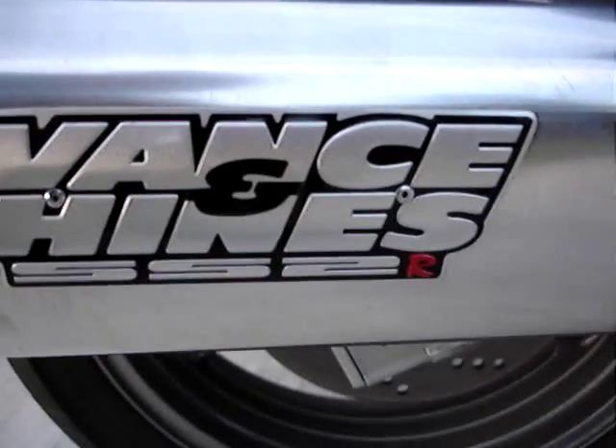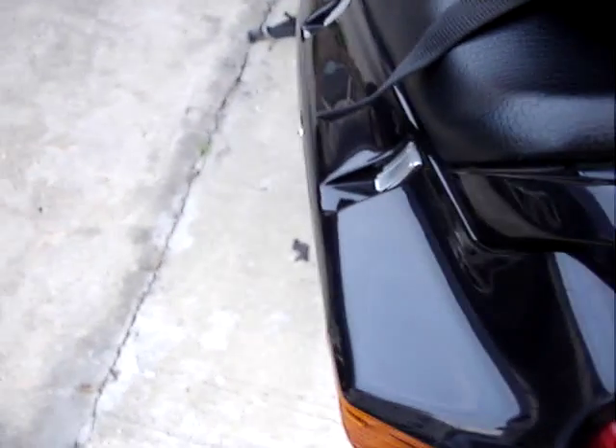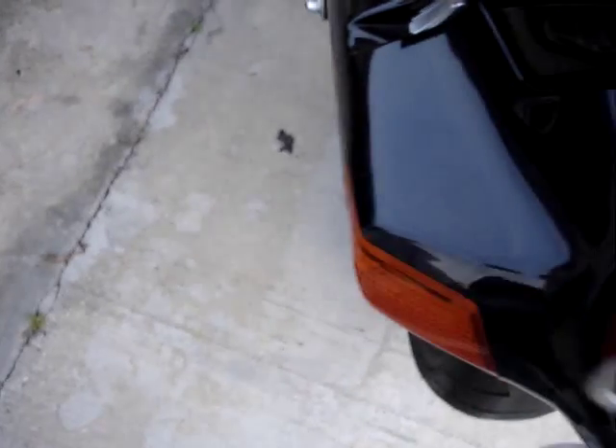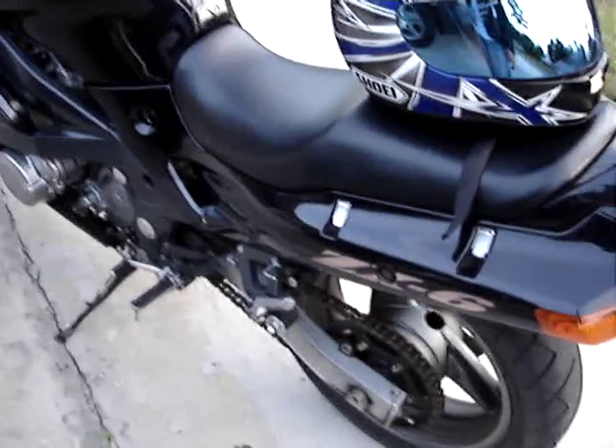This is the Vinson Heinz SS-2R, all chrome, full system from the headers down. And what I'm doing now is I'm just putting something on here to cover my license plate. I see other people doing it, I don't know why, but might as well be like everybody else. Like I said on the other video, it was dual exhaust. You can see it's gone now.